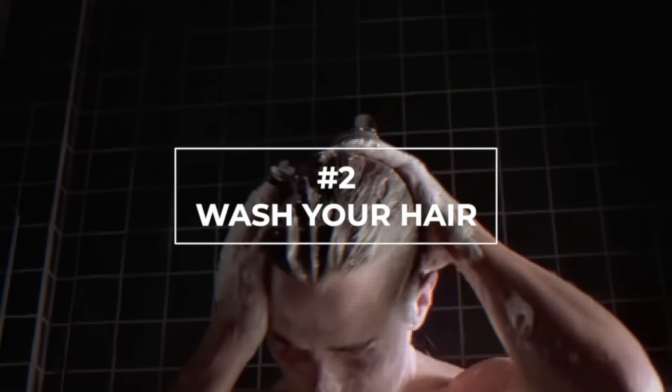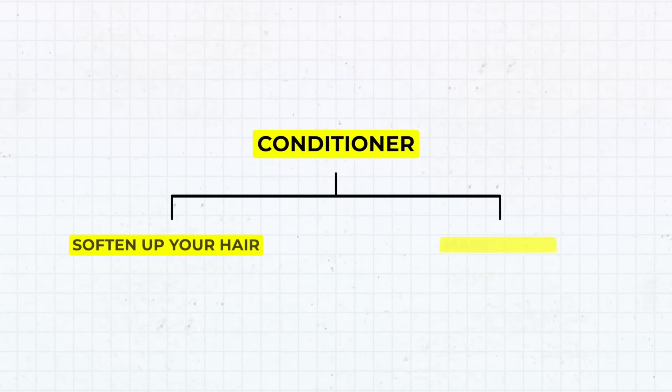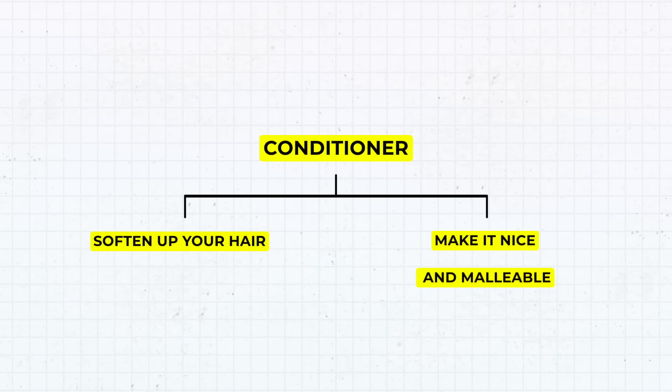Step number two: you're going to take a shower. You don't technically have to take a shower — you can just wash your hair in a sink if you want. But wash your hair. You can shampoo it if you want to clean it, but most importantly, you want to apply conditioner. This is important because it helps soften up your hair and make it nice and malleable for when we actually curl it.